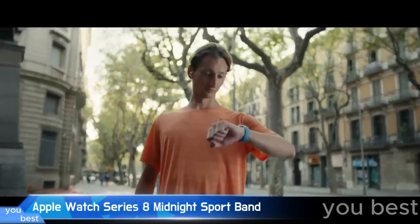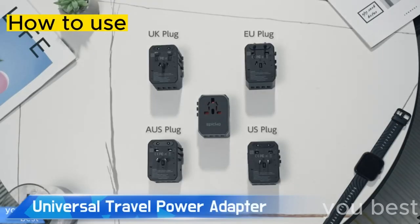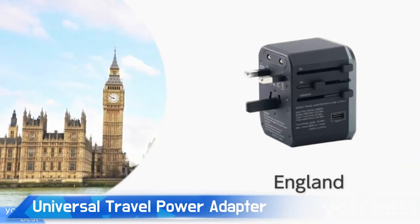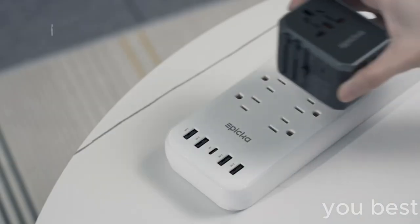Step right up and meet the watch that's more empowering than a bald eagle in a tank top. The Apple Watch adapts no matter what country you're in. Here's how you make it work. First things first, you got to find the right plug adapter for the country you're in. Plug it into the universal travel power adapter and then go ahead and plug in your devices.